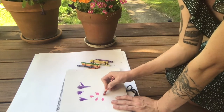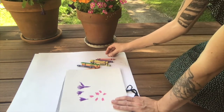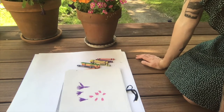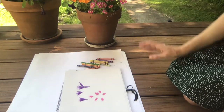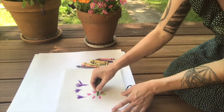You might notice that when you look at some paintings of flowers, if you squint at them, or if you squint your eyes like this at these flowers, that it just kind of looks like blobs of color. And that's how we want to draw it.